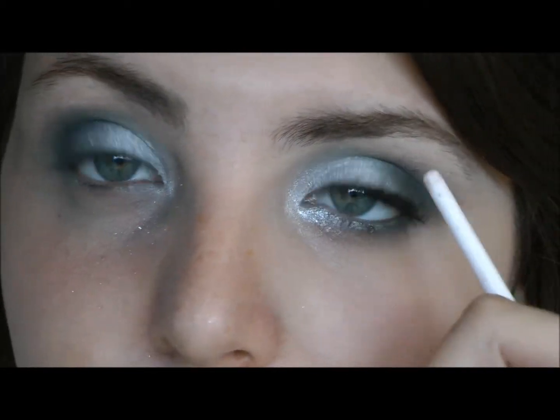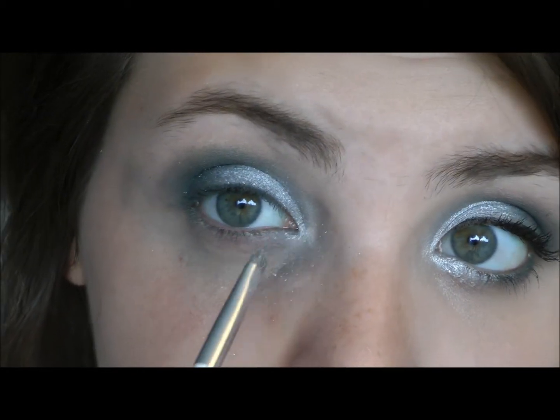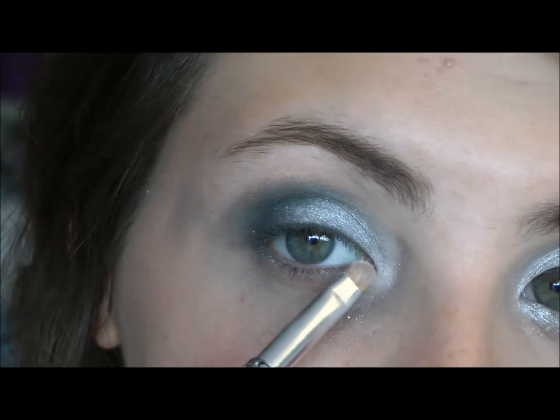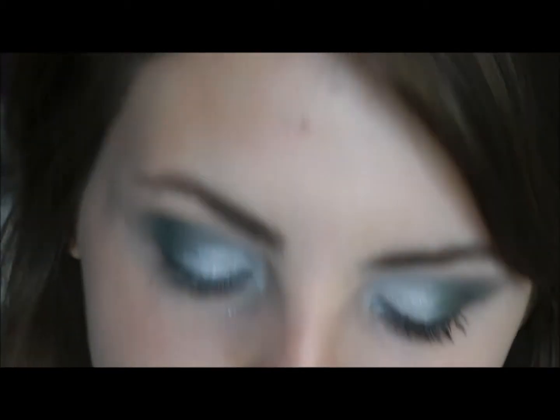Once you have a good amount, just kind of drag it down into the inner corner. Before going any further, I'm going to use this white right in the inner corner — I almost forgot to do that — and then continue on with the silver.